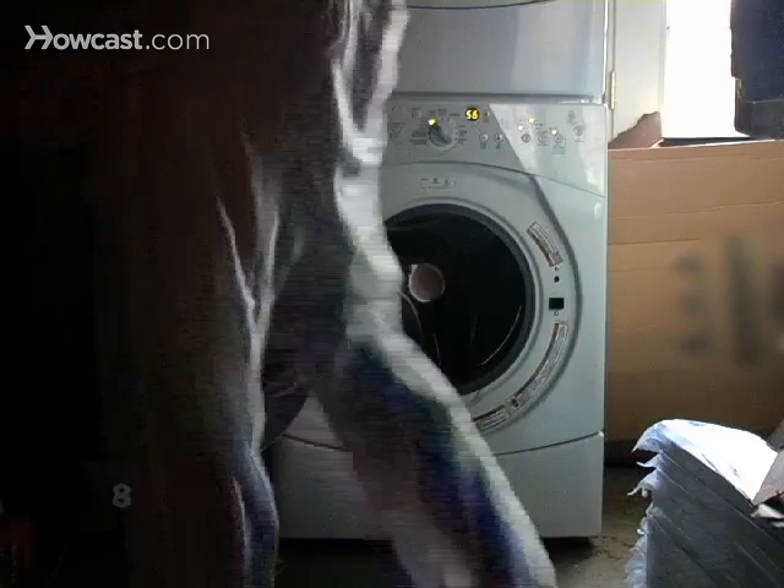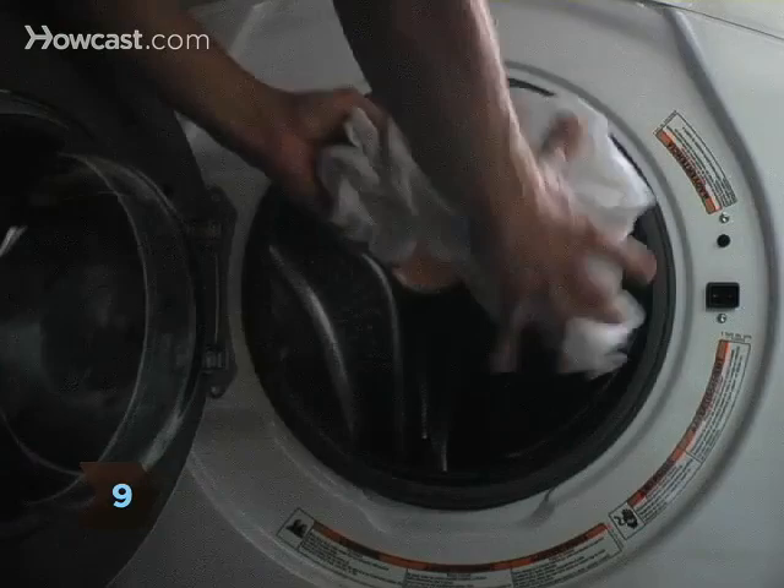Step 8: Wash the item as you usually would. Step 9: Before drying the item, check the stain. If it hasn't been removed completely, treat the stain and wash the item again before drying.